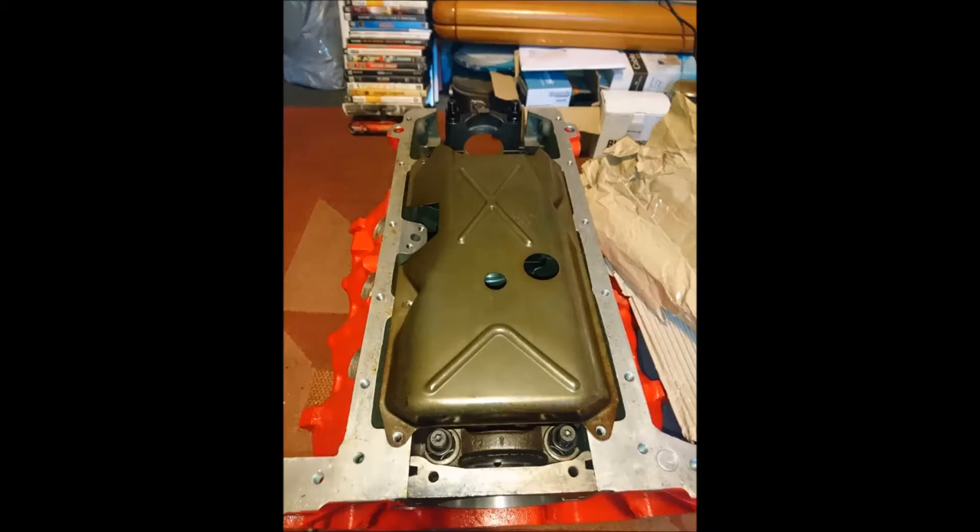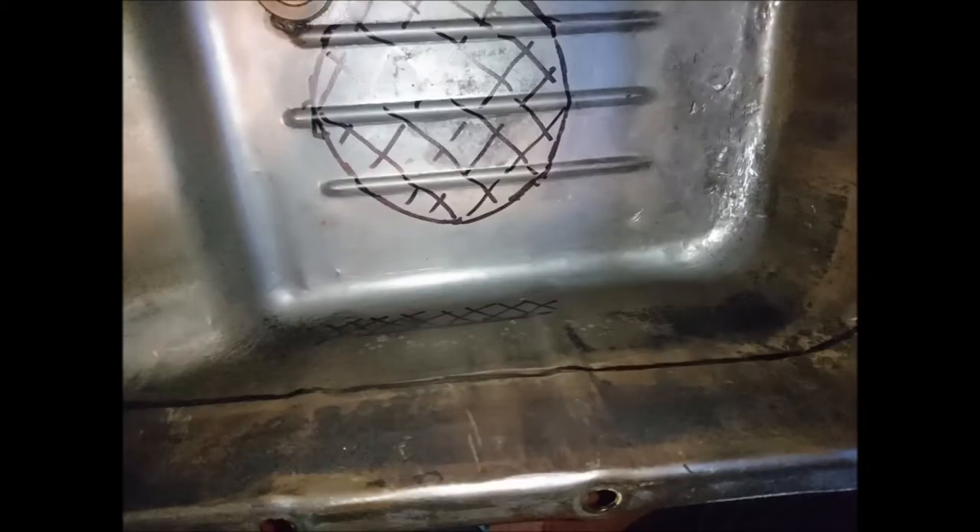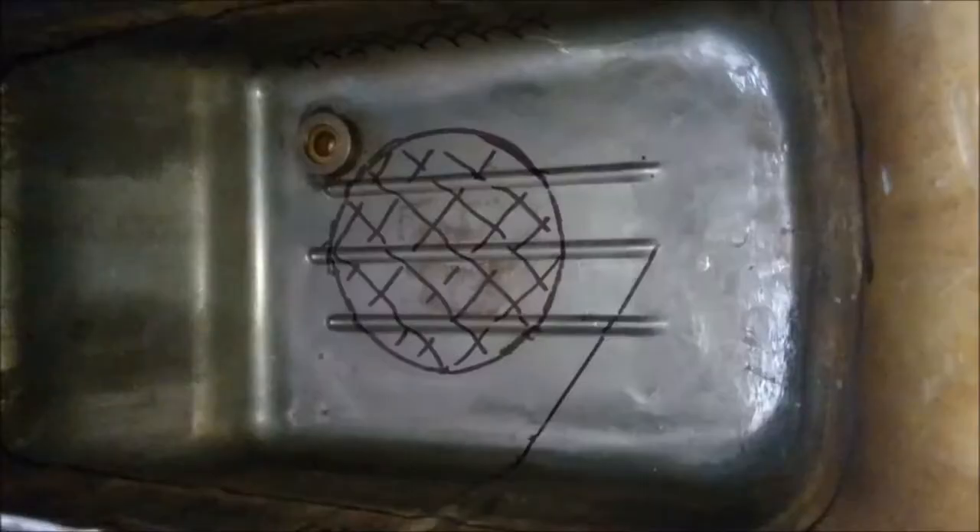You must then take the baffle plate, place it over the crankshaft area and then measure up how much room it takes. In this particular instance it took up about 2 inches. This must be your absolute maximum limit for where you can place your baffle structure.